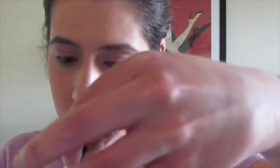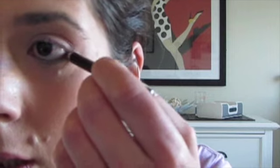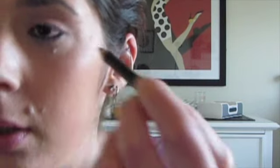Next I'm going to use this Bodyography line eyeliner and put that in the crease of my eyelash, or you can put it in the waterline — just so that it makes your eyes pop, just a little bit. And then when you're ready, you put your mascara on.